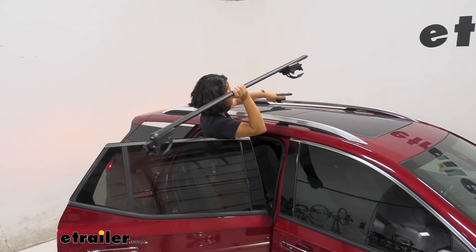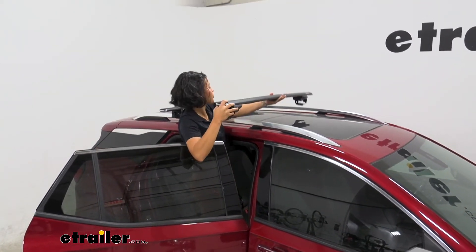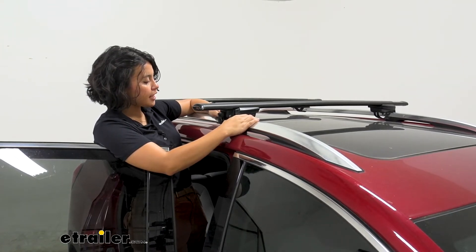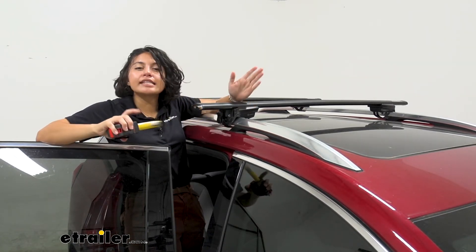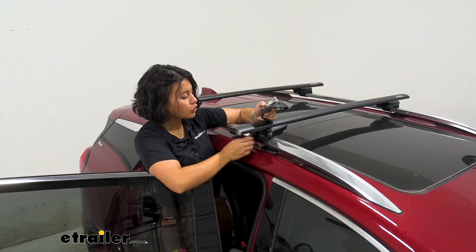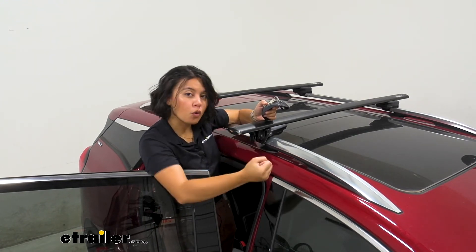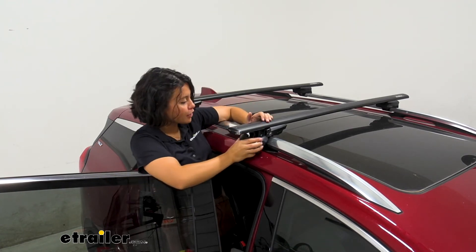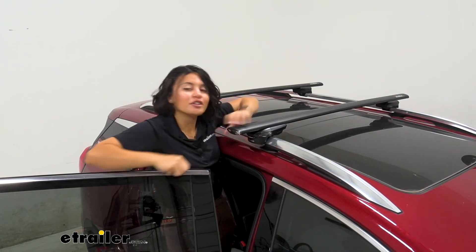There are spots on the raised rails for factory bars, but you can pick and choose where you want to place your crossbars. Push the towers in against the raised rails and take measurements for the overhang — you want it to be about the same on each side, so I have three and a half inches on each side. To tighten it down, you don't need any tools — there's a lever on the end. Turn that lever and it holds the strap against your raised rails. Do that on both sides, then fit the locking end cap at the end of each tower, push it in, turn the key to lock, and do that for all four. That's it for the install.